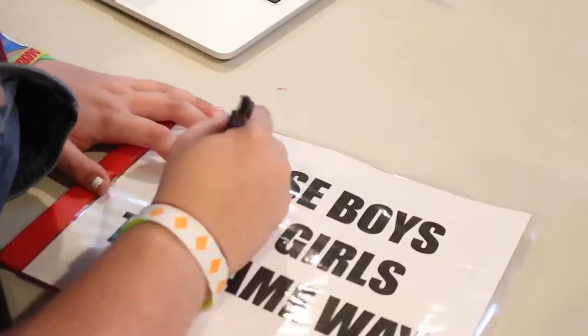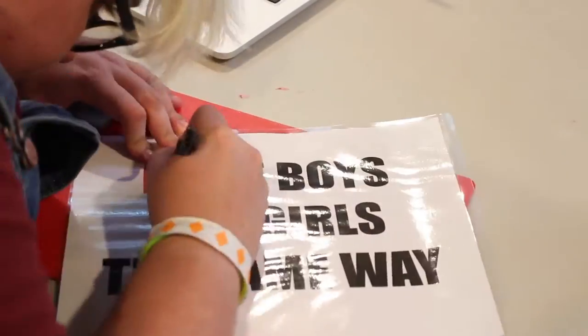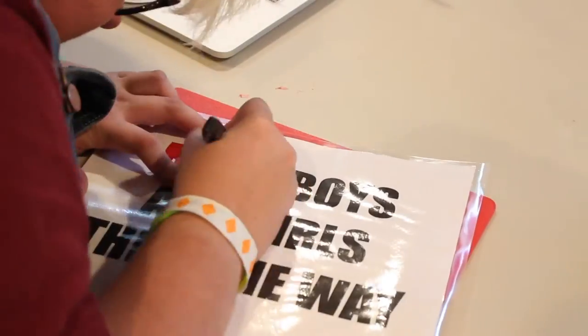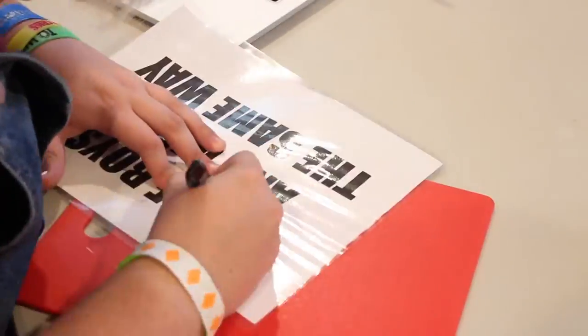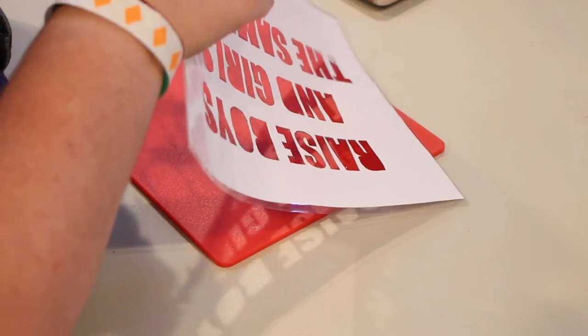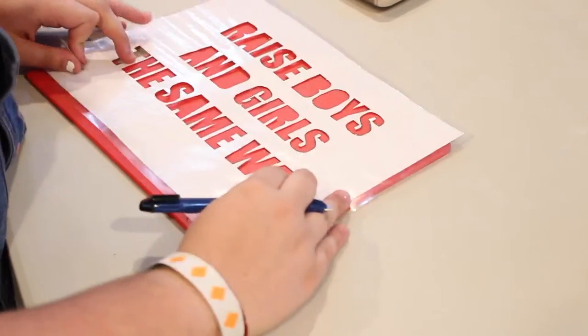So the first thing you have to do is cut out your stencil. I have to go one by one, cutting out all the letters of the words that I am putting onto my shirt, and it is a little time-consuming. That's why having a box cutter or an X-Acto knife is really nice because it makes it a lot easier, and you're just not going to be able to do it with scissors, to be honest.